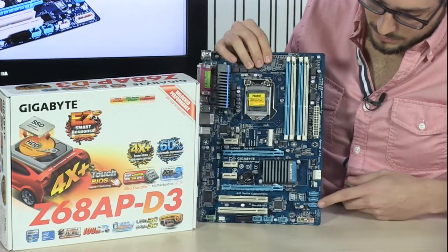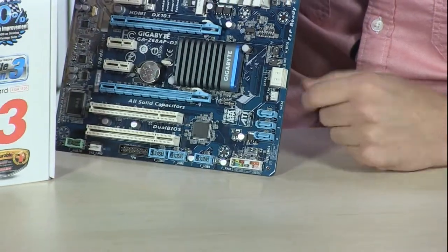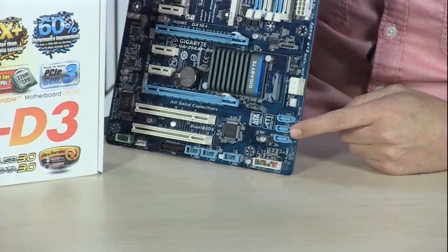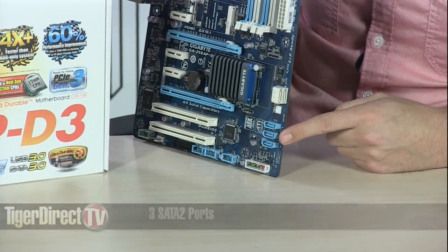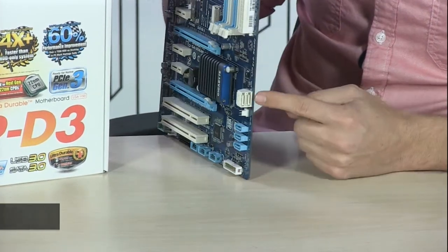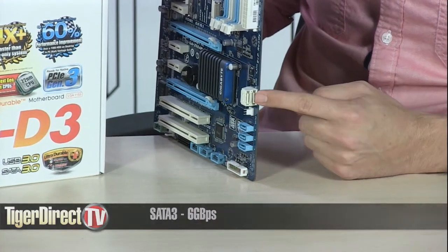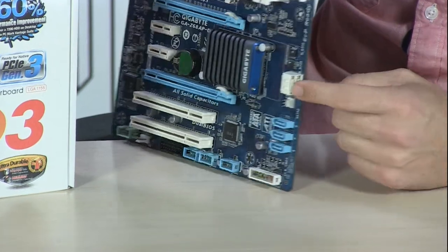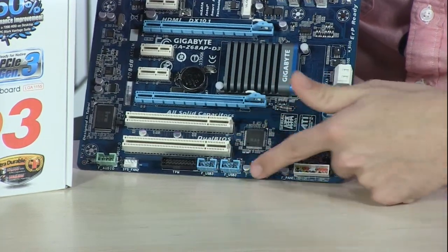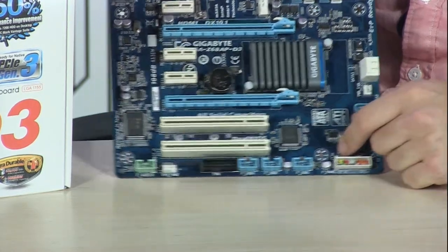Also very important on the board, you have a lot of SATA connectivity. You have three SATA 2 ports giving you the 3 gigabit per second connection. And even better, if you have SSDs or want your operating system running off a RAID array or a faster drive, you have SATA 3 connectors for 6 gigabit per second. You also have lots of USB headers for both USB 2.0 and USB 3.0, plus S/PDIF.